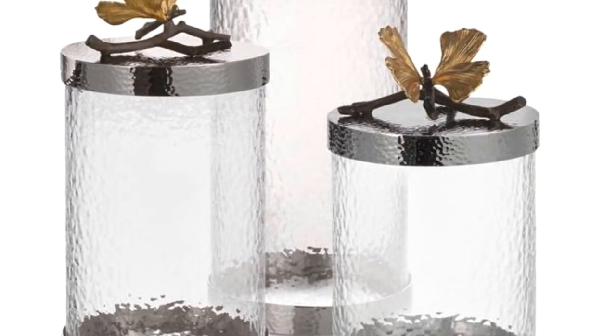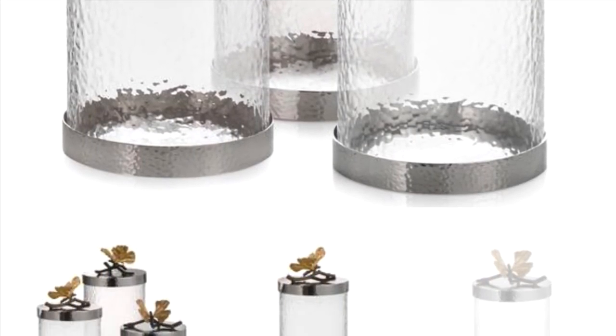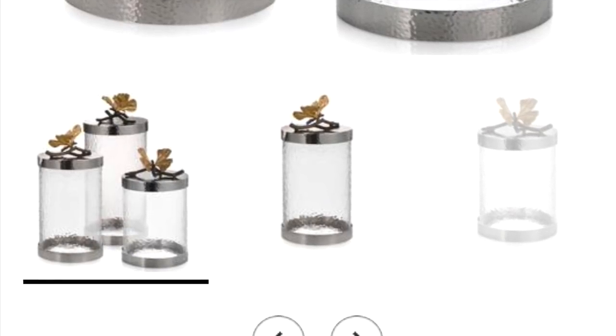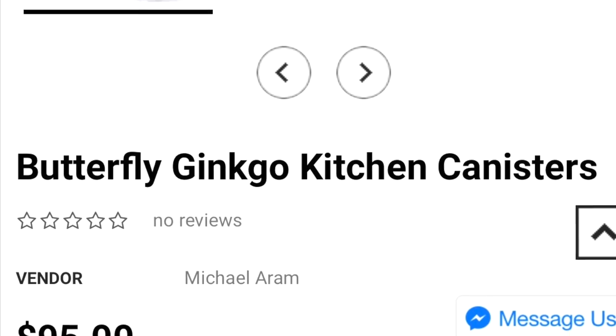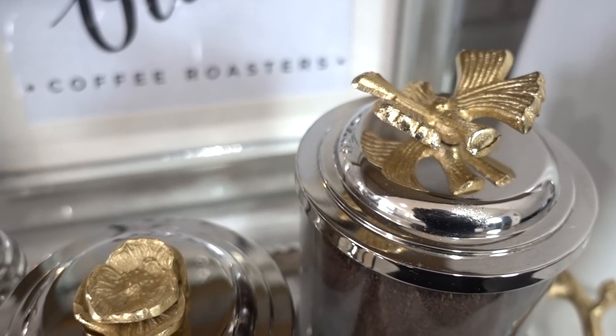If you are not familiar with Michael Aram, he's a metalware designer artist that makes the most beautiful kitchen home decor accessories in my opinion. As you can see, they are not cheap, and that's where I got my inspiration from to create something similar but for a lot less.